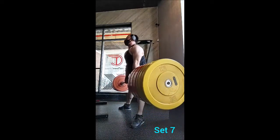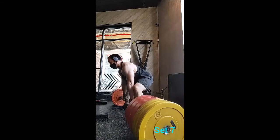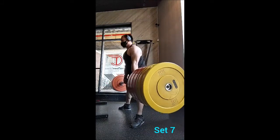Then I went to a one arm row with a 55 pound dumbbell, just doing a simple three by twelve with 60 seconds of rest in between sets. And that was the workout — hopefully next time will be better. Alright y'all, adopt don't shop!